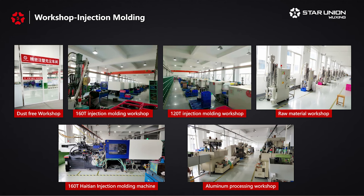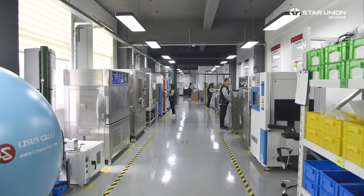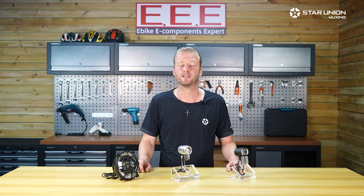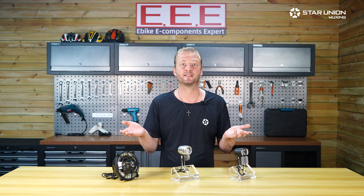We even have a dust-free light-specific laboratory and clean room packed with testing instruments, as well as an injection molding workshop and an assembly workshop. We provide both ODM and OEM services.